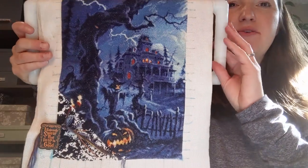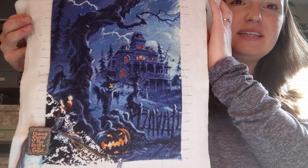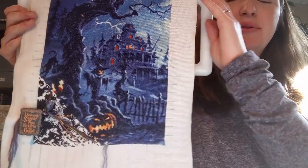This is on 18 count white Aida with two strands of DMC. Hopefully this will be a finish this year. I do like working on it. I'm planning later this spring to pull out my other full coverage project, so if I can just keep making steady progress on this, I'll be happy with that.